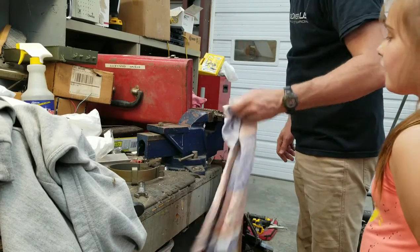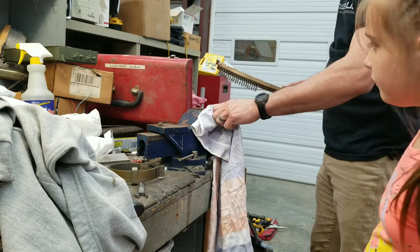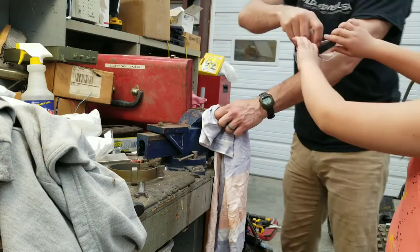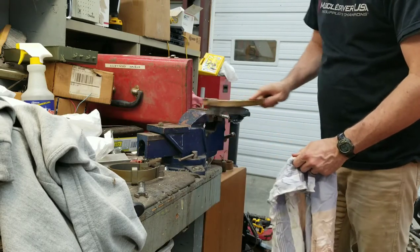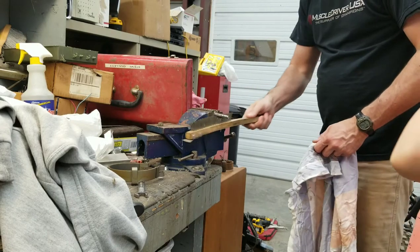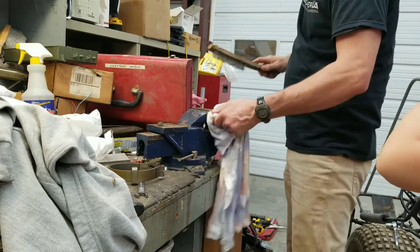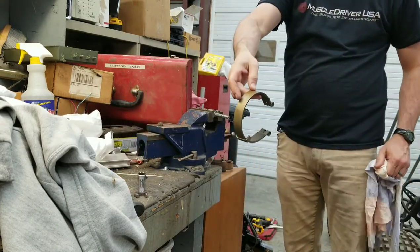Clean it up a little bit here. Where's your glasses — the gray ones or black? Put your glasses on. I won't use this wire brush. This bolt looks good, we're going to reuse it, but I'm going to clean it up a little bit. Make it nice and shiny. All right, now slide this back on there just like that.